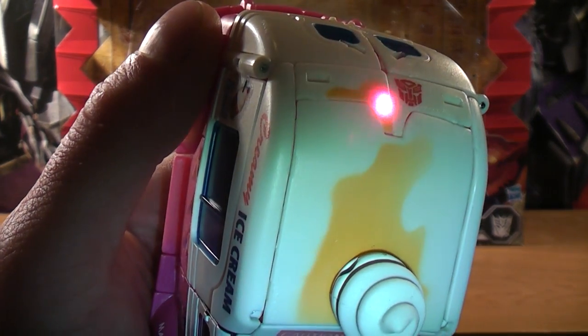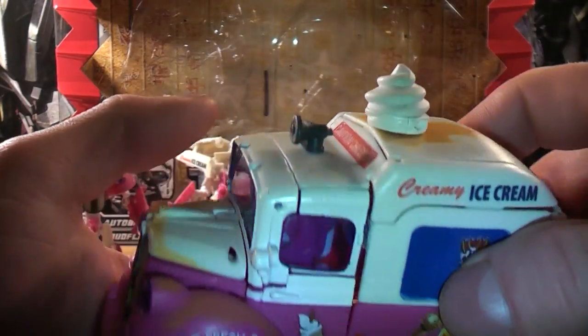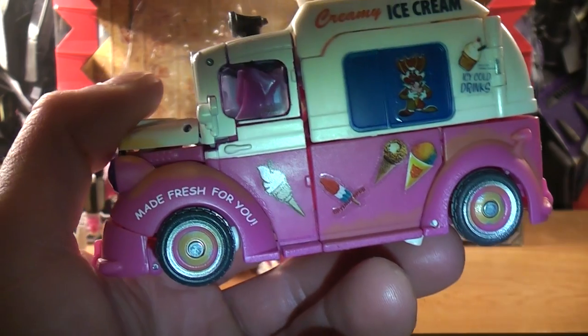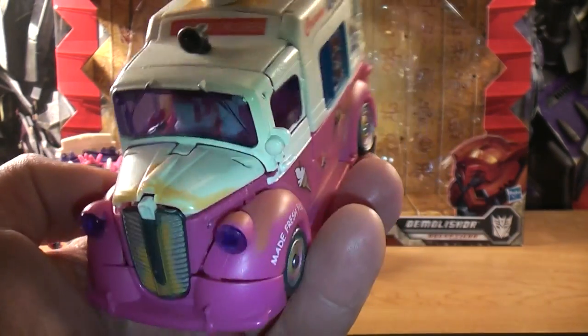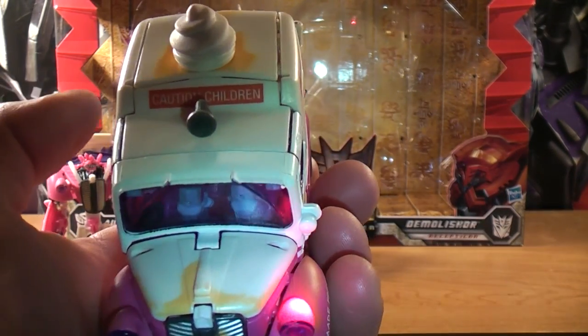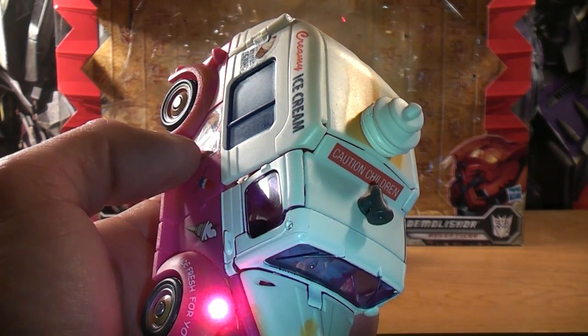And a little bit more dirt behind where the Autobot symbol is. A little bit more dirt along the wheel well right there, along the rim. And just where the headlight is, a little bit more dirt specs right there where the headlight is and around the rim too.